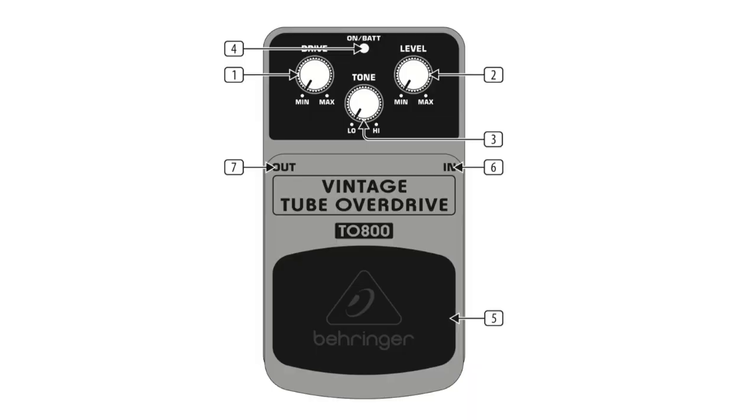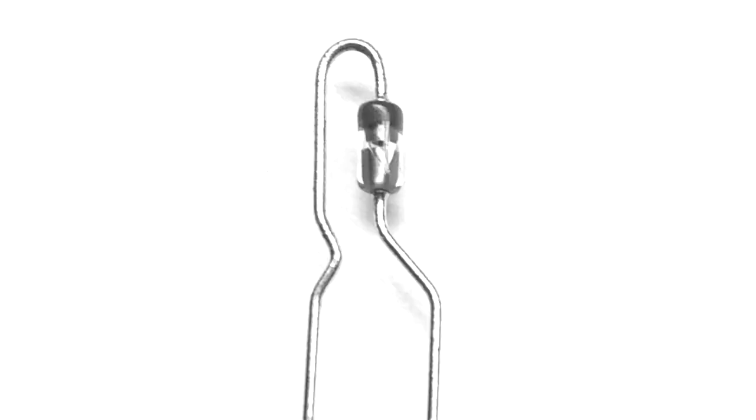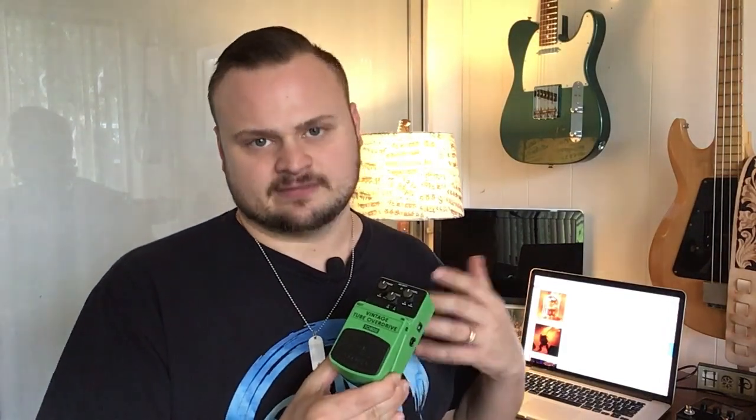Behringer actually put original 4558 op-amps into this thing. Not only that, but they put the legendary MA150 distortion diodes into this pedal as well. So essentially, a couple of the key components that you find in Tube Screamer pedals, you find them in these pedals as well. They knew that's what they needed to get close to the same sound.